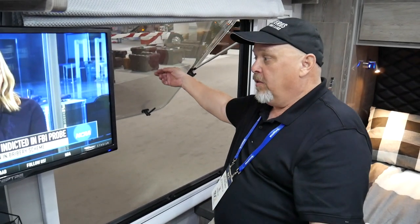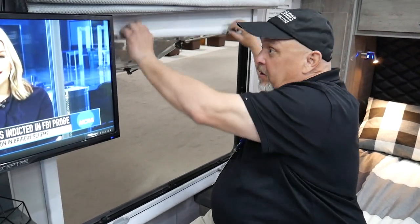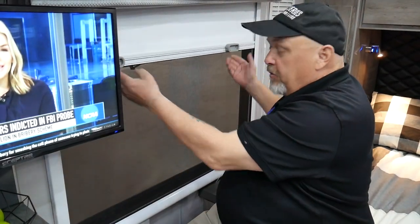One nice thing is we have these very large windows that open very far up. They have a covering that's reflective on the other side as a solar barrier and blackout shade, or it can open and be screened.